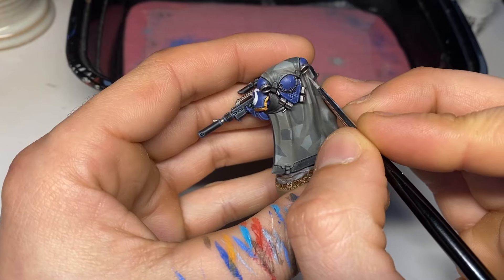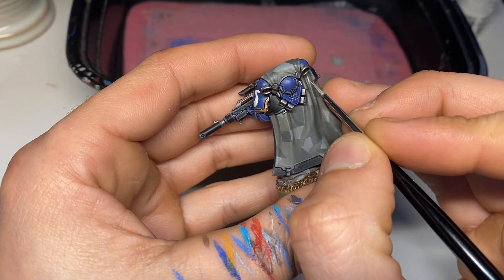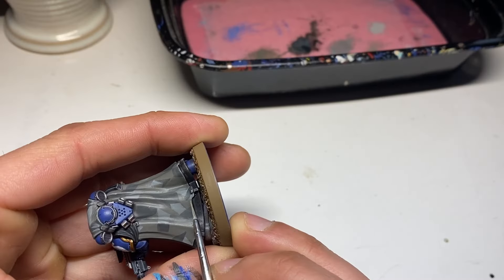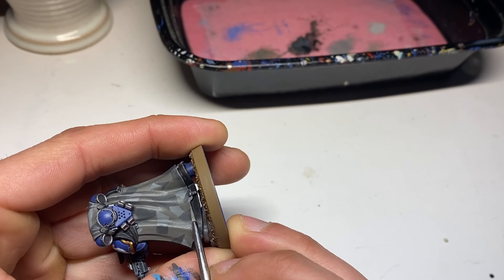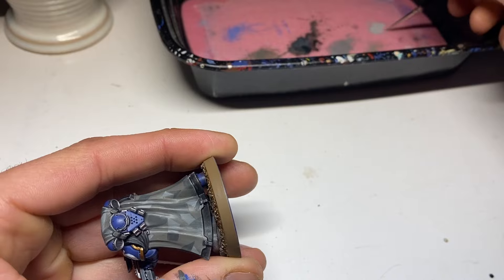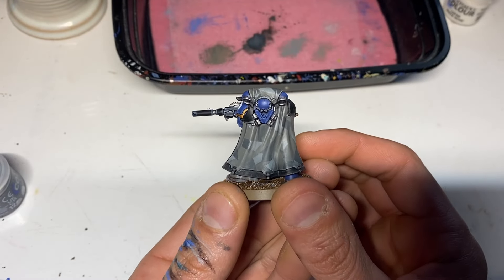To take those highlights to the next level, we are going to do a coat of pure Administratum Gray just for the top highlights. Keep these areas to a minimum — just the very raised areas and the edges, like the bottom of the cloak.